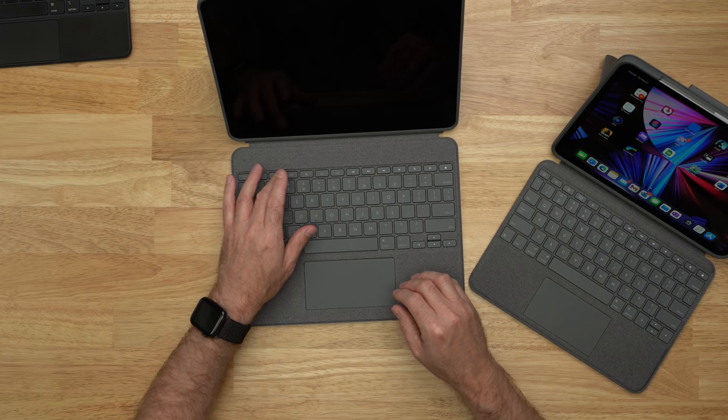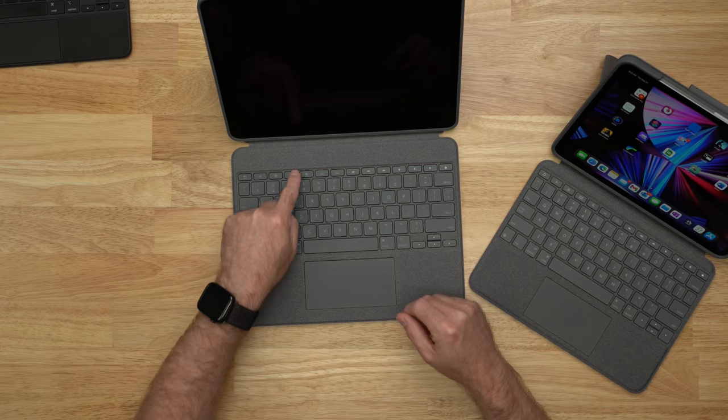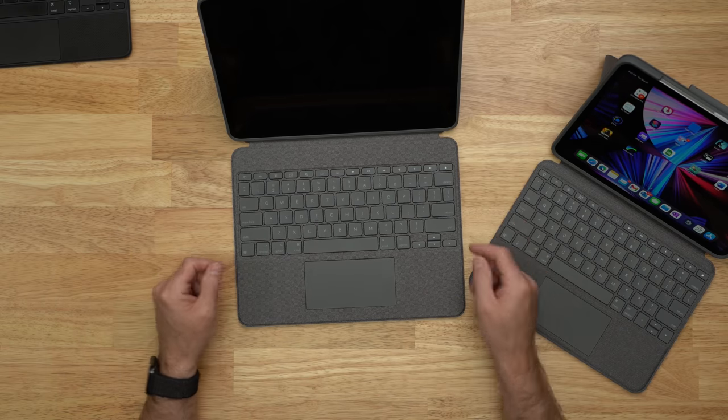You can turn brightness up and down, keyboard brightness up and down, play, pause, mute, access the virtual keyboard, search, and there's a lock button. Testing out the keys, they feel really good — almost as good as the iPad Magic Keyboard.